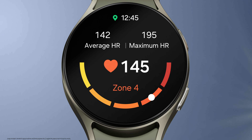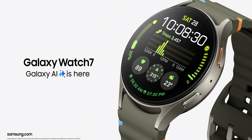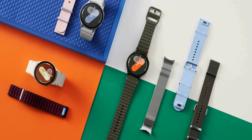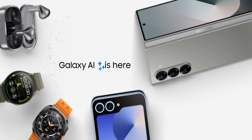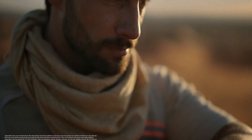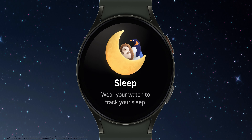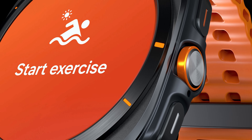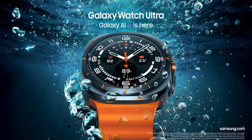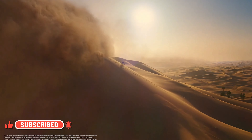Samsung has recently launched the Galaxy Watch 7 in two different sizes, and they also come with Bluetooth and LTE options. Deciding between LTE and Bluetooth models in Samsung or any other branded watches is not an easy decision, as they come with their own pros and cons. So I thought, why not make a quick video about this and help you decide which watch you should pick — should you go for the Bluetooth variant or the LTE variant?